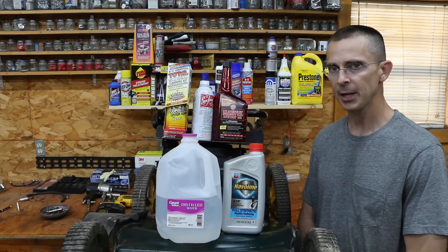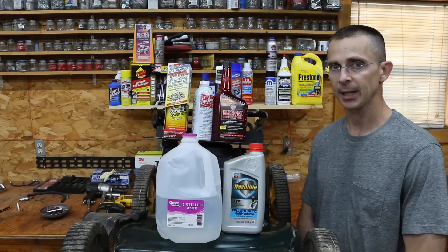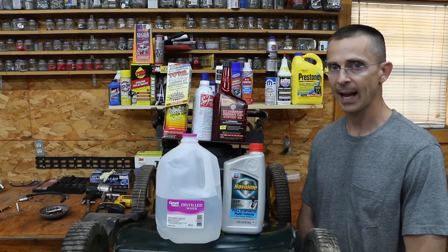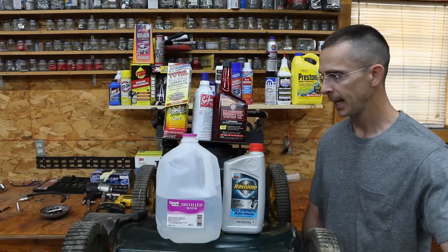In the past several videos, we've tested each of the products I have in front of me and they've delivered some impressive results. Each of these has its own merits. But today, we're going to try a product that I've always heard will actually do some damage to an engine — and that product is none other than table sugar.